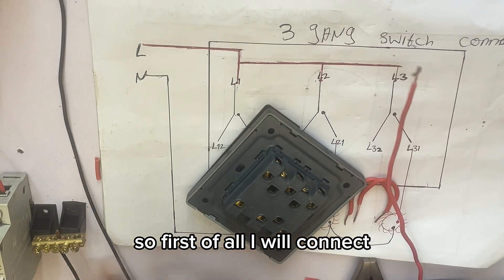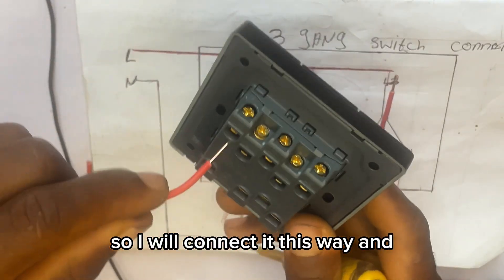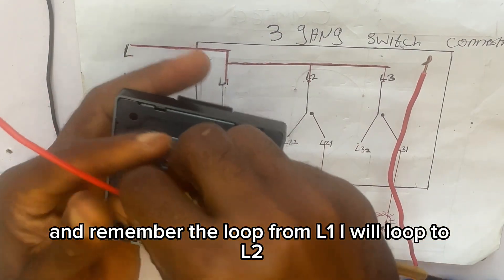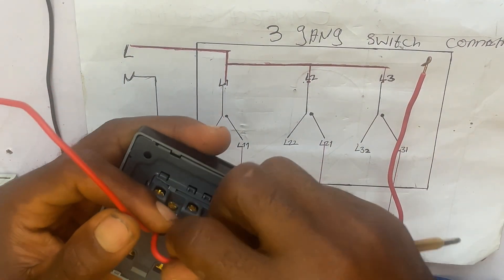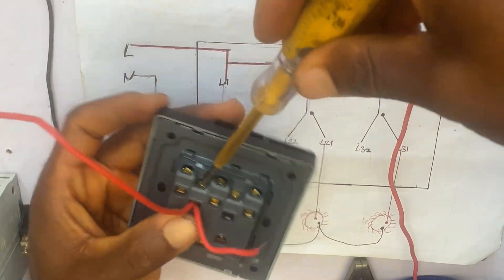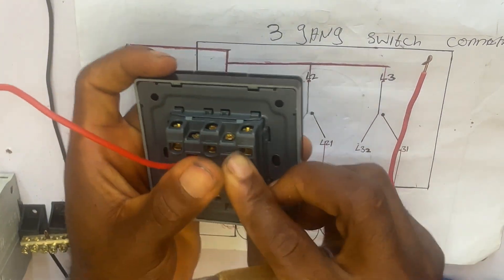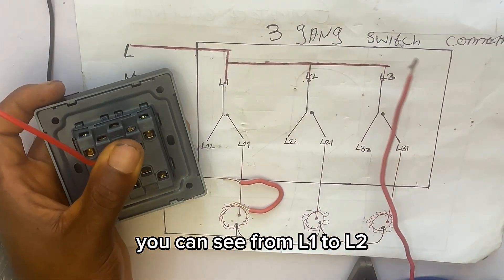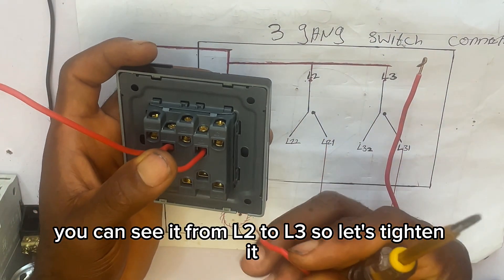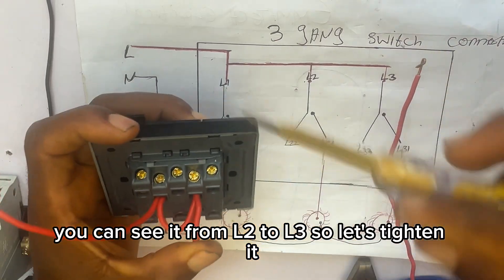Now let's go ahead and do the actual connection. First I will take my live wire from my breaker to L1 of my switch. Then remember the loop — from L1 I'll loop to L2, and from L2 I'll loop to L3 for the third gang.